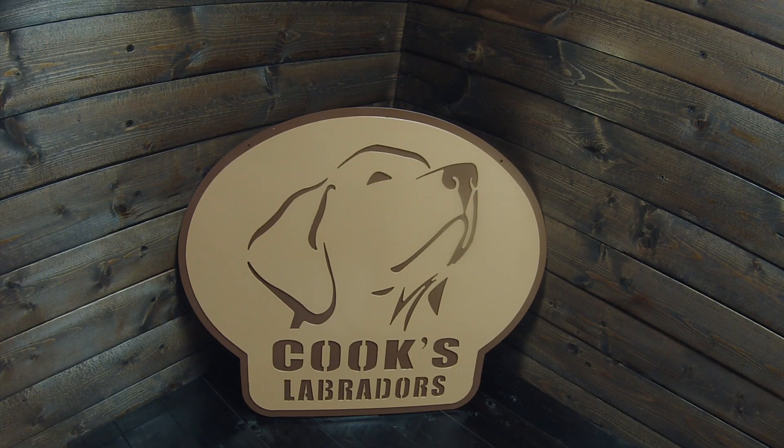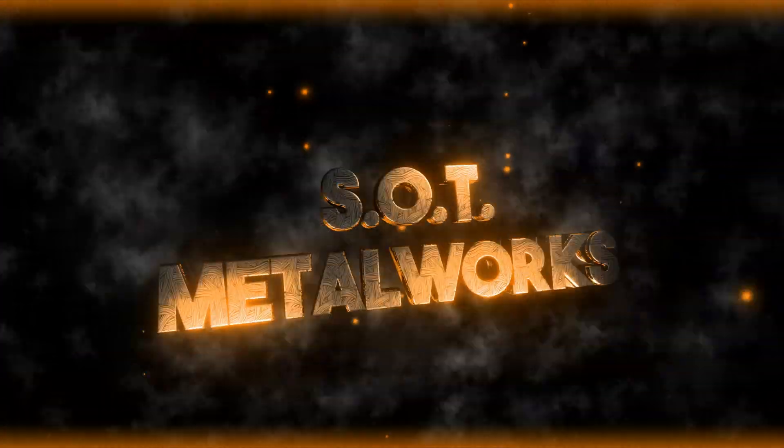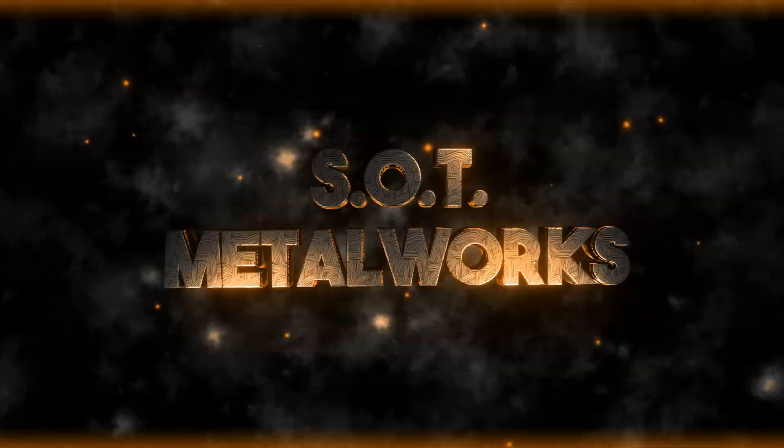If you guys are looking for anything like that, shoot us an email at shootersoption@gmail.com, look us up on Facebook at shooteroptionttargets slash sotmetalworks, or check us out on Instagram at sotmetalworks. We want to thank you guys for watching — we greatly appreciate all the support. New subscribers all the time — you guys have been extremely awesome. We're gonna call it a wrap on this one, thank you all so much, and we'll see you next time.